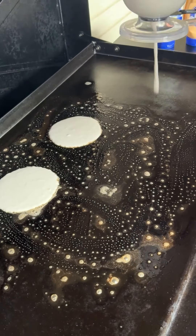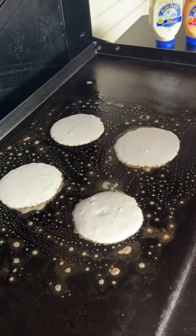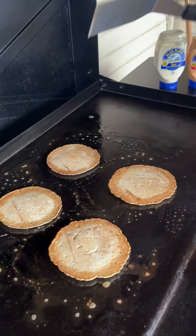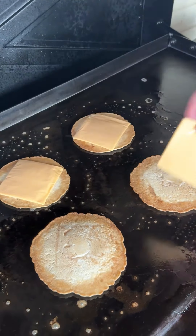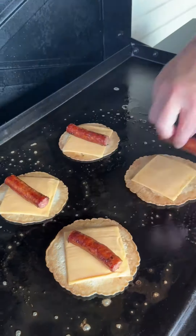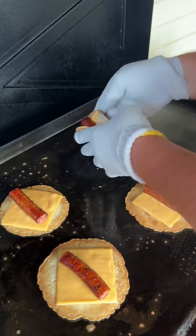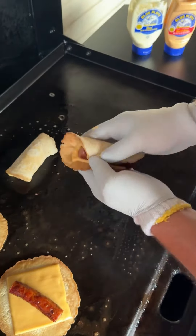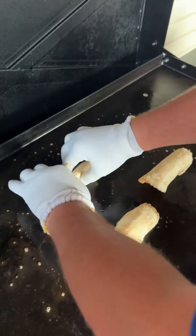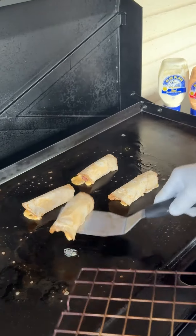Stick a butter in, get our griddle top buttered up, put our pancake batter down. Once those babies are done on one side, flip them over. We're going to immediately add a slice of American cheese down, place our sausage in the middle. I got some insulated gloves for this. Ever so gently roll them up like you see here. Put the seam side down for a few more seconds on the griddle top so it seals up nice and tight.